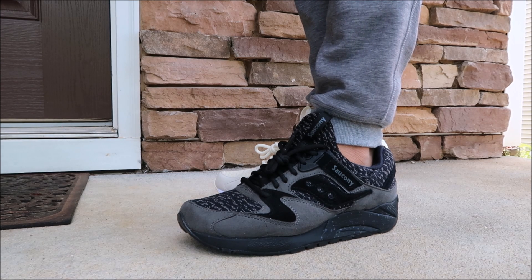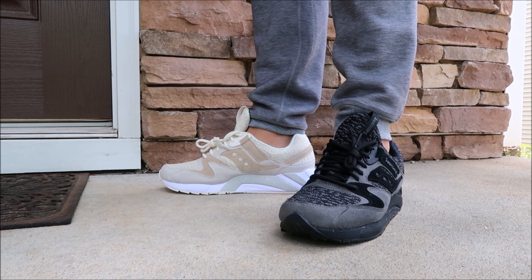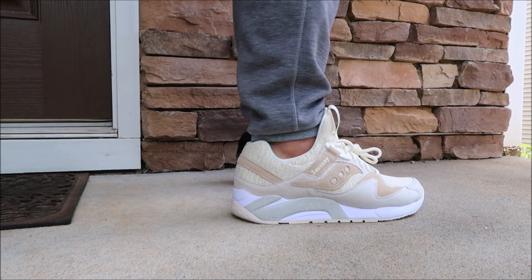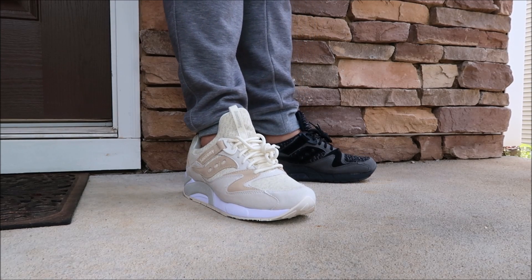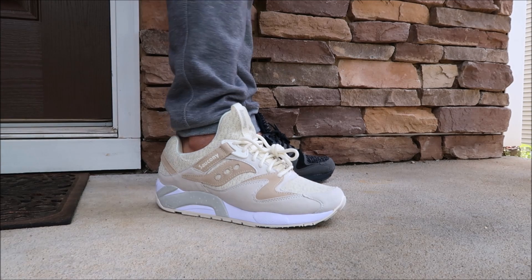I know a lot of people have been asking where's the pick ones, so that's why we got this one on the other foot and we're gonna do a pick one — let me know which one you like better, the black or the cream. I gotta really watch this video back to judge which one I like better on foot, but I think they're both pretty dope on feet. Let me know what you guys think of them.